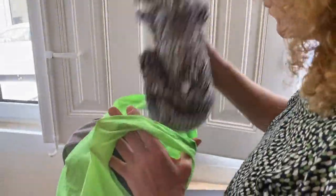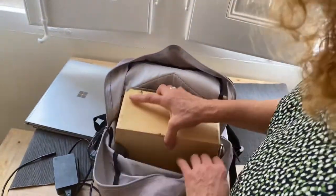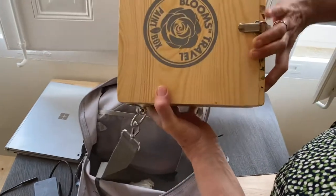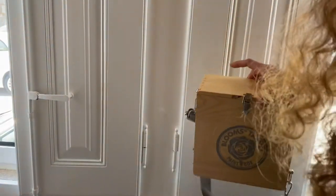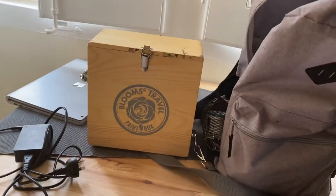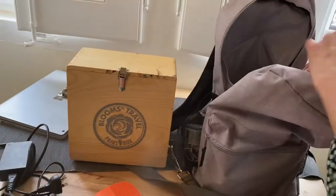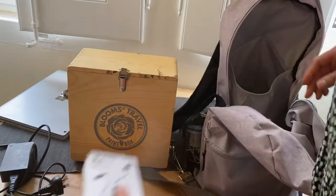I can't go anywhere without my computer, so I've got my cord. I've just got three dresses and a pair of bathers, and a computer of course. My Blooms travel paint box, which actually takes up more than half my space in here. And I've got a spare shopping bag and an awesome speaker.